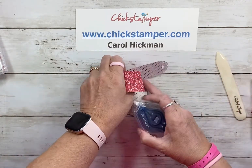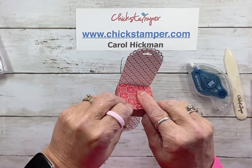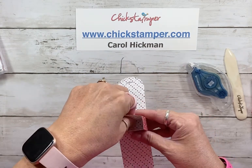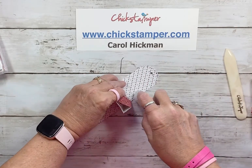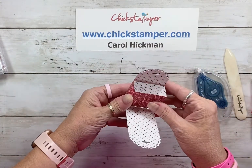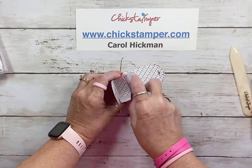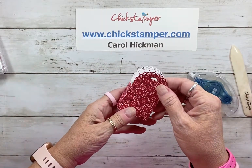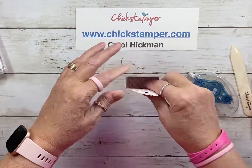The treat tubes, when filled with candy canes, become a little heavy, so I want to be sure it all holds. I'll put a little bit of adhesive on each side to make our box. This die is so wonderful — I've made tons of these the last few months in lots of different styles.